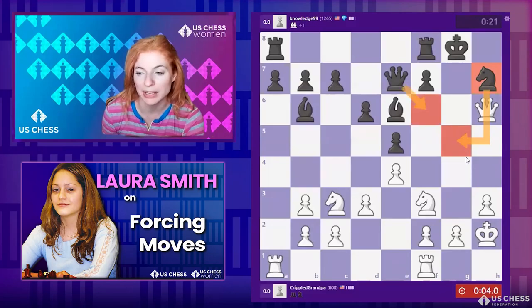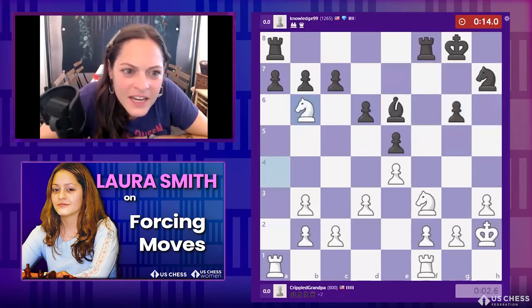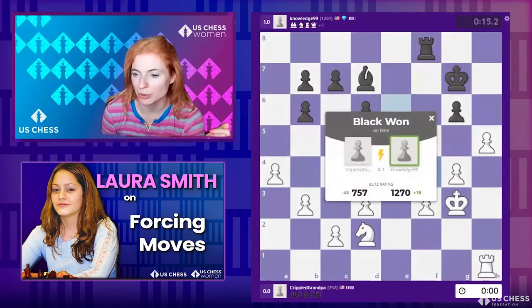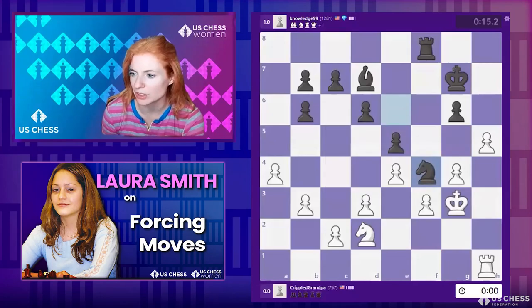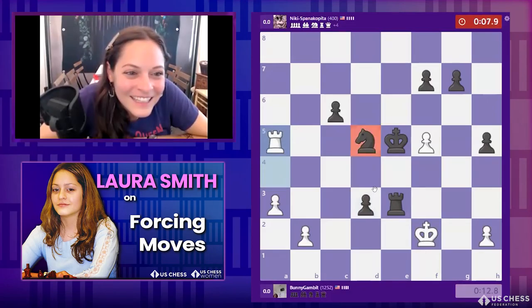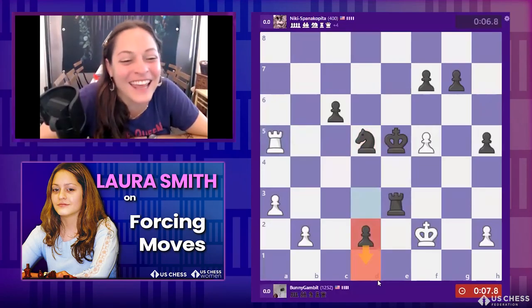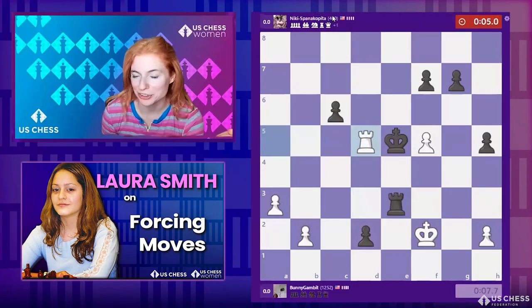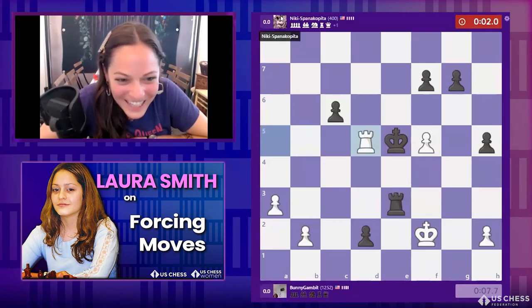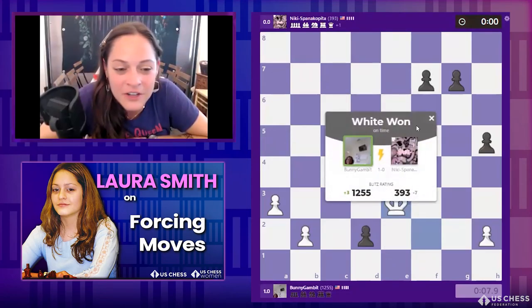Instead, white just sacrificed a piece. I can kind of understand it — this is very tempting — but the problem is you've only got two pieces attacking. And this is a great defensive move by black: knight h7. Keep this in your toolbox! This knight on h7 stops the knight from coming to g5, and now you've got nothing because the queen — the big gun — is coming into the defense.